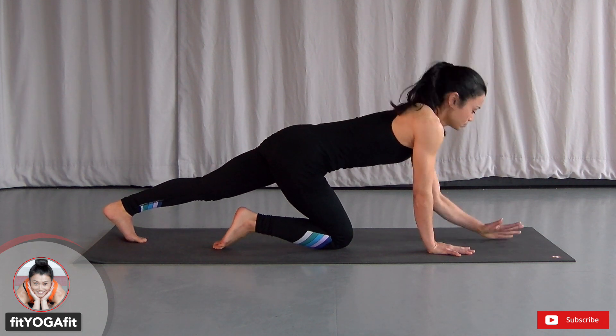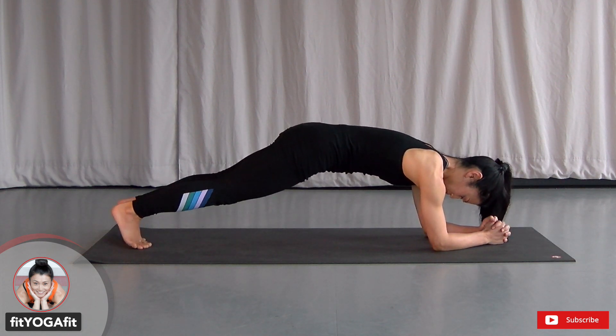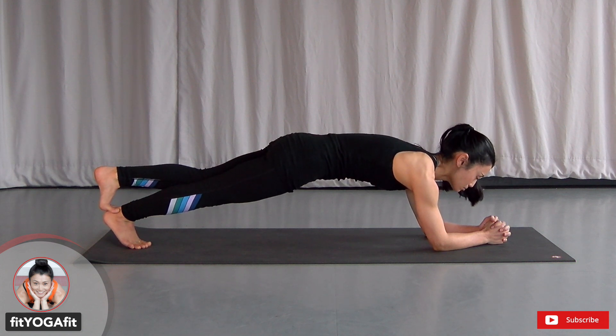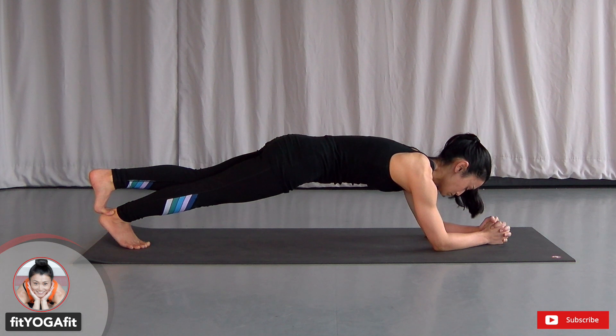Now forearms down. Take forward plank. Hook your left leg over your right. Use your core and keep heel to the crown in one line to maintain this pose. Keep your gaze slightly forward to keep your energy forward.